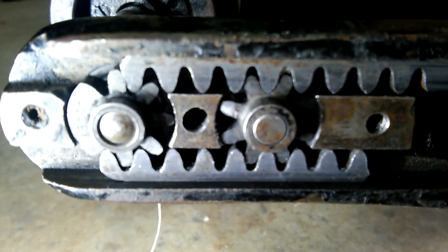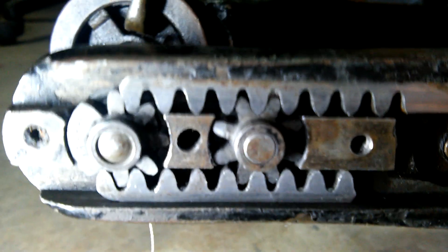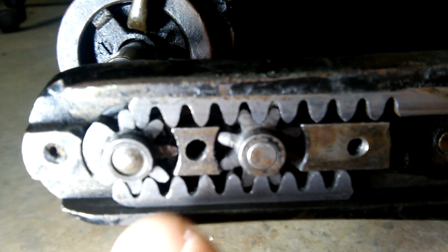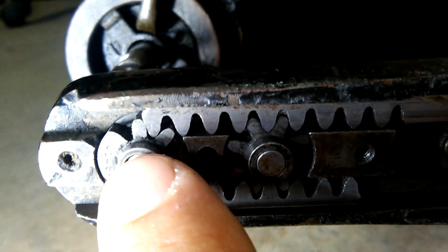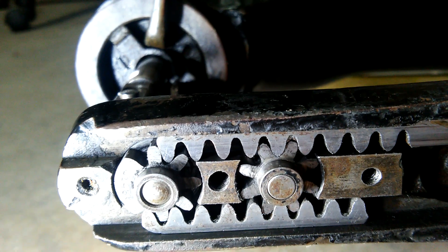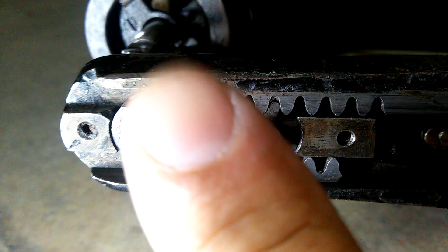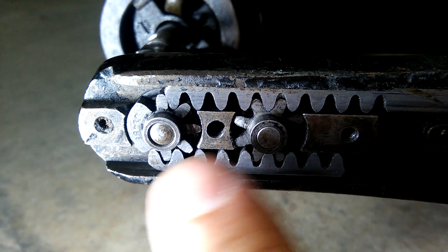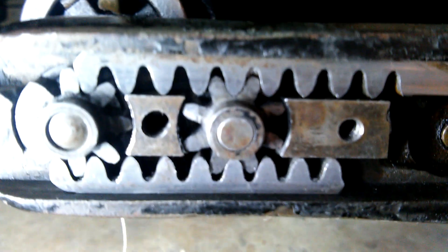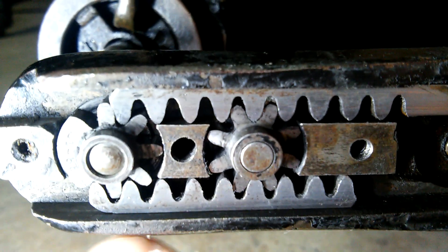Somebody asked me to do a video on the timing. You've got your small gear down here and the one that goes all the way into the machine up here. You have to lay this down because as soon as you take off the plate from the bottom, the plate that goes on here — all these things can start falling right out. My screw fell out so everything kind of fell out, but anyway.